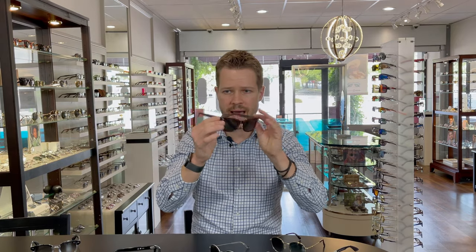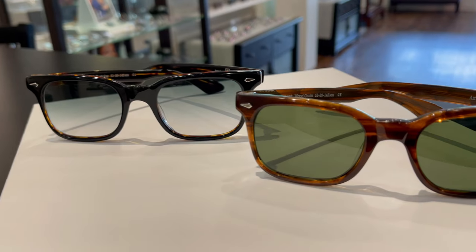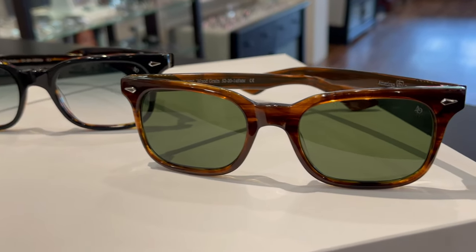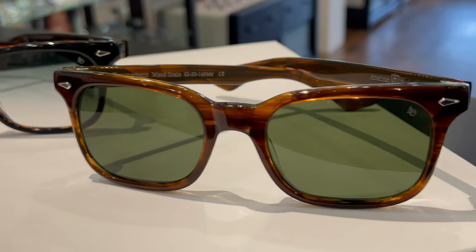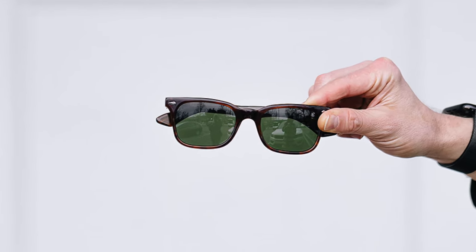We also have the wood grain color here — all the same design features. The lenses feature a green solid color, sort of a G15 solid color lens. Both of these frames are really comfortable to wear and are going to fit most faces really easily.